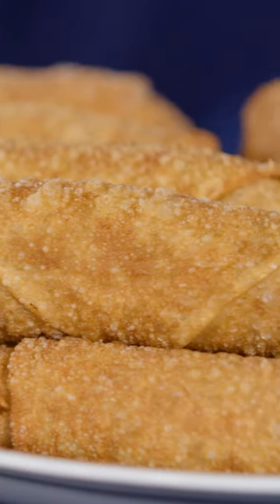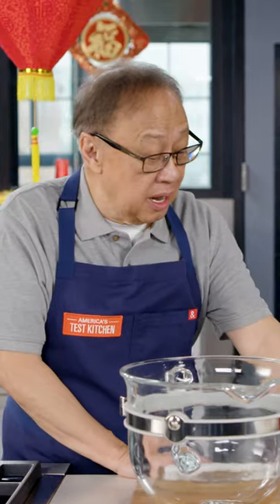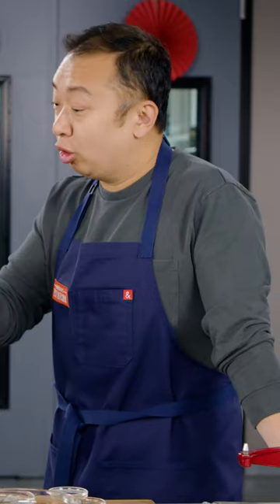I tried to get that recipe from them — they wouldn't give it to me, and I totally get that. So I tried to recreate that recipe today. The taste, I thought, is because you add the lard — the pork fat, the lard fat.